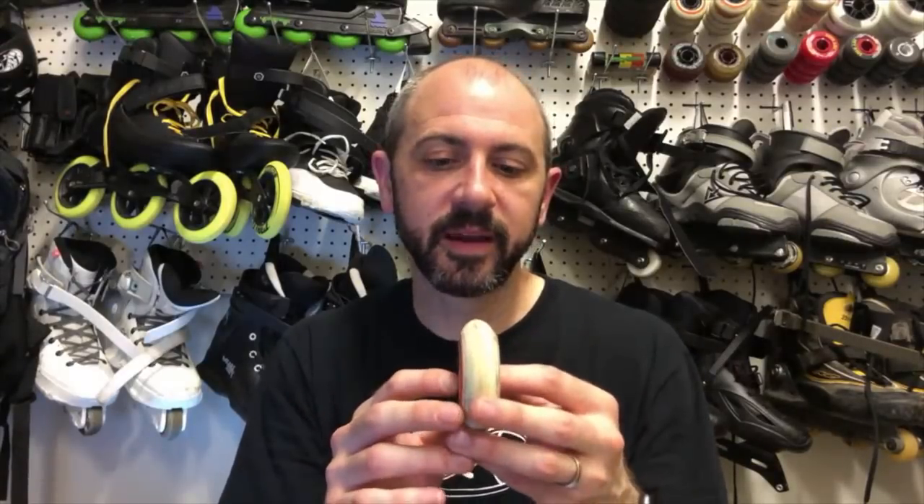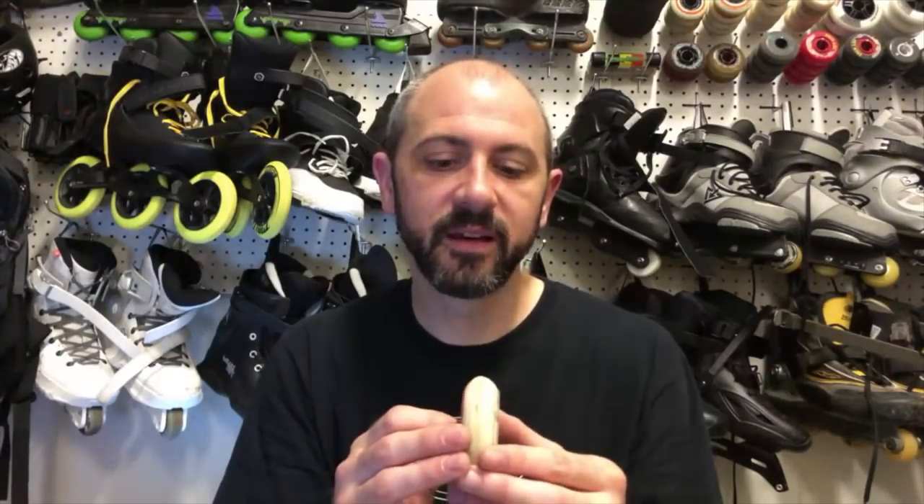That wasn't a problem for me with the 72 millimeter wheels, but I could see it being an issue if you weren't confident with your spins. I really loved the speed with them. I'm looking forward to trying some 60 millimeter bullet profile wheels just to see what they feel like. I think a rounded profile or rounded with a little bit of flat is the right profile for aggressive skating, but I'm really curious what a bullet profile is like.